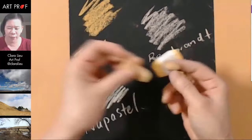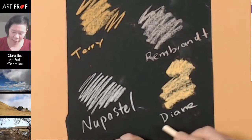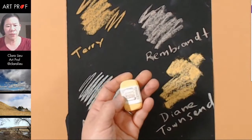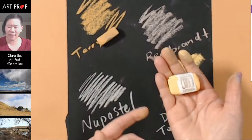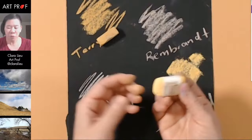They're pretty coarse. Let me compare these to the Terry Ludwigs again. The Terry Ludwigs are definitely softer. These — the Diane Townsend — are coarse. I feel like I'm drawing with a pumice stone. The other funny thing about the Diane Townsend pastel is it doesn't have a lot of weight to it, which is surprising because actually a lot of these other ones are pretty heavy. The Terry Ludwig feels heavy, but the Diane Townsend — it's actually pretty porous in a way.